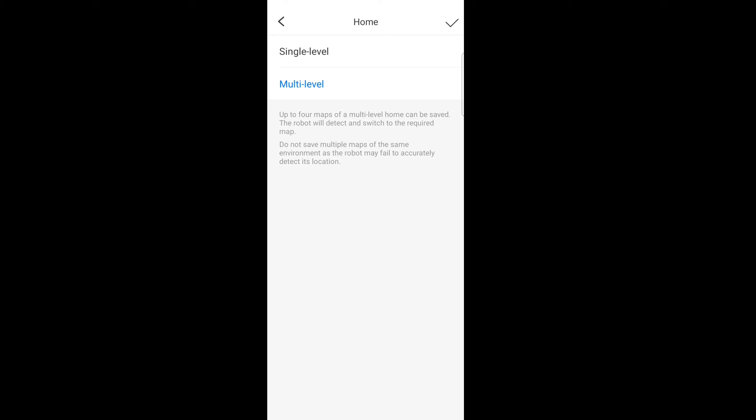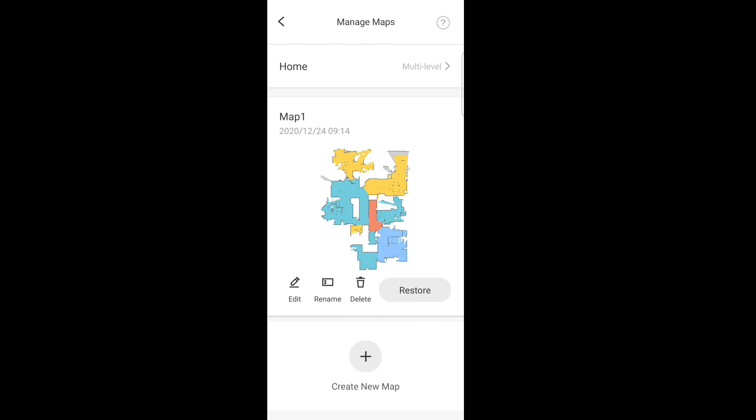Also with the new software update there's a new home icon. Now depending on what type of home you have — a single level or multi-level — make sure you select that accordingly because you could mess it up. For my instance, I have a multi-level house so I'm going to select multi-level.